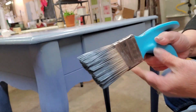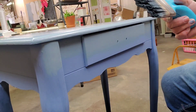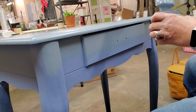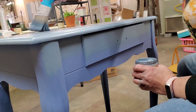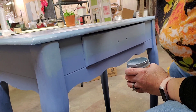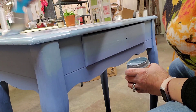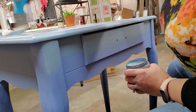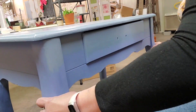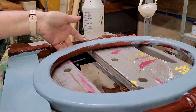Another thing I like about that brush is that the bristles are really soft and they clean out very easily, just like Zebra brushes — if you've ever used those, they clean out beautifully. I recommend you look at that one and give it a try. I'm using Dusty Blue on the top of the piece and continuing with Dusty Blue for the mirror parts.